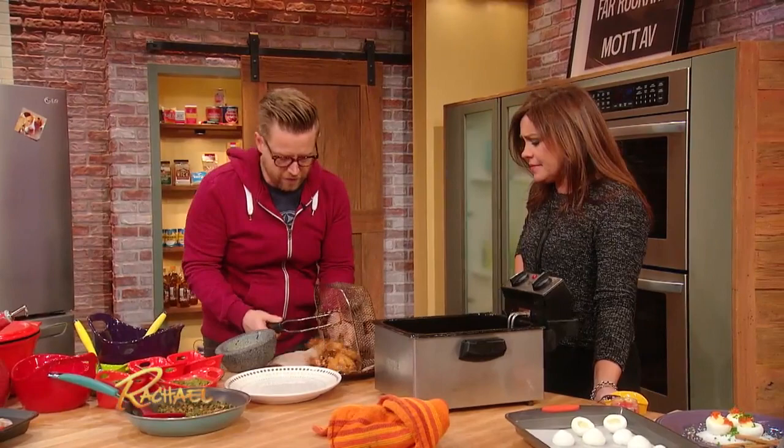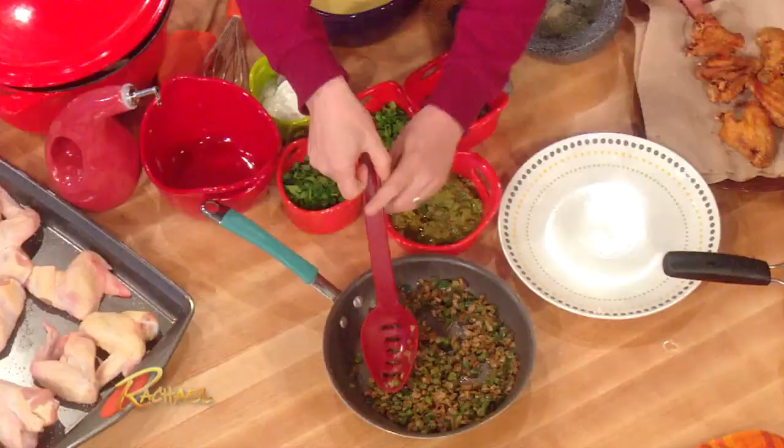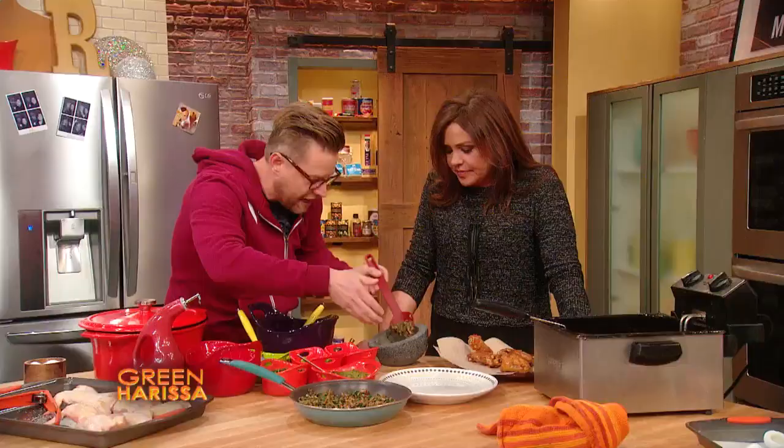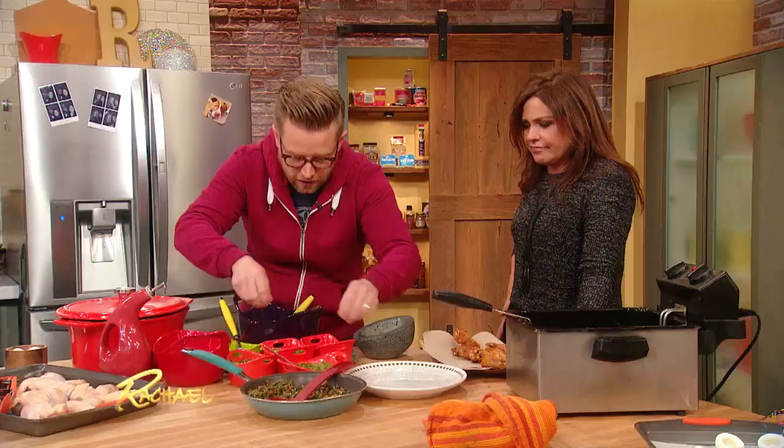And then for our condiments, because we want it to be Oscar worthy, it's gotta be exciting — we're going to make a version of green harissa. Harissa is a North African spice mixture, sort of like sriracha. It's got caraway and cumin in it, and we're gonna have some poblanos and jalapeños in there as well.